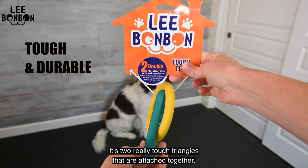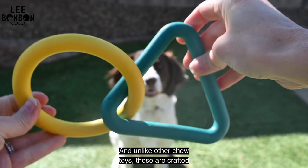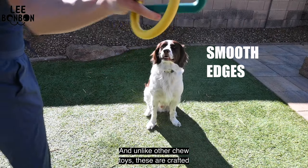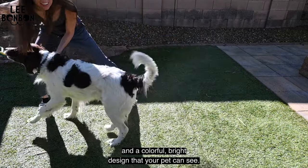It's two really tough triangles that are attached together, perfect for chewing and tug-of-war. And unlike other chew toys, these are crafted with really smooth edges and a colorful, bright design that your pet can see.